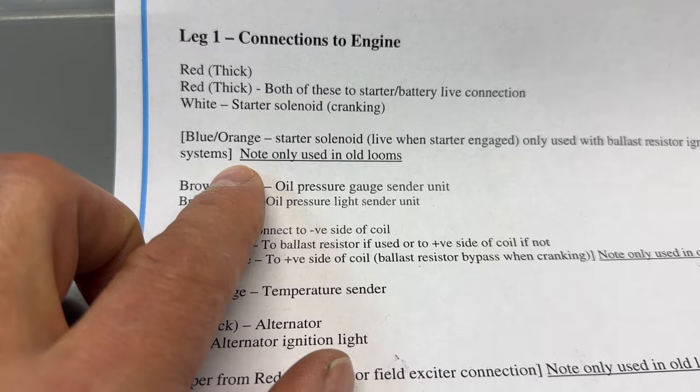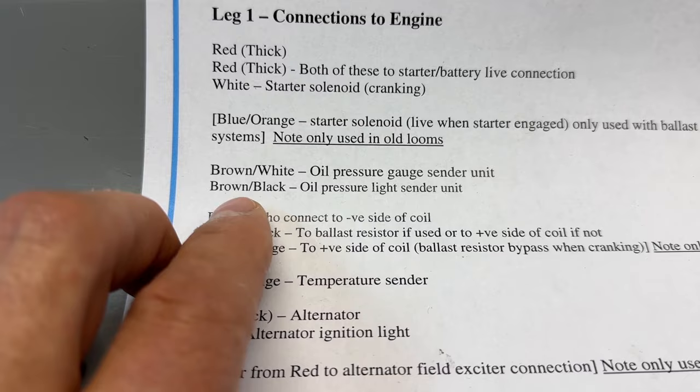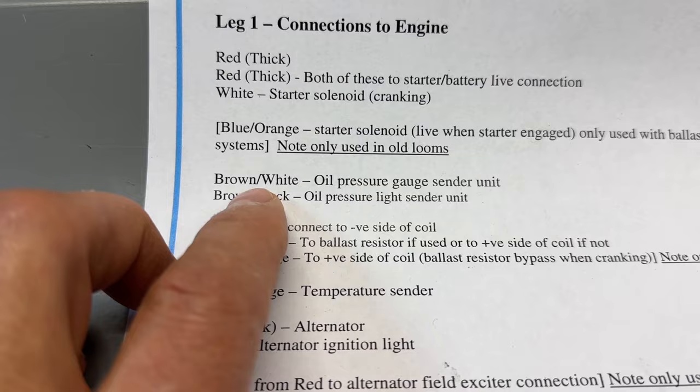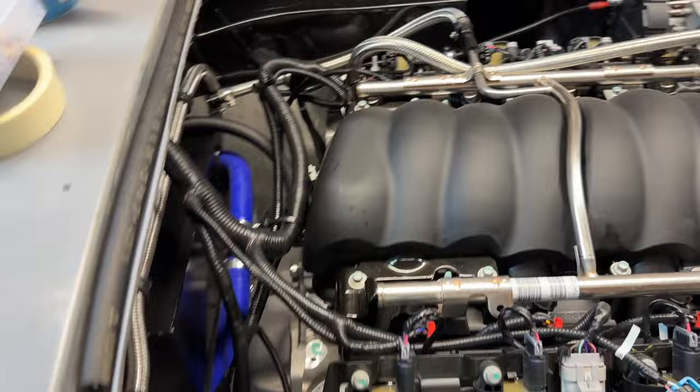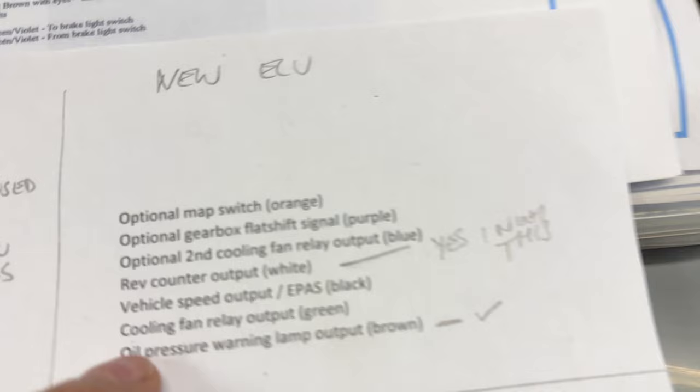The blue and orange I've stripped out because we don't need that for our LS3 engine. I'm not using the AK sender and light sender unit, so I've stripped out the black-brown because we don't have the light there. The brown-white goes to the new location of my sender unit, right down on the bottom end. The oil pressure light is actually going to come off the CANEMS.